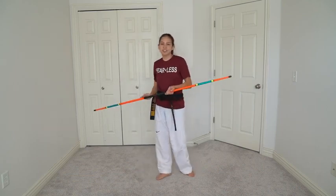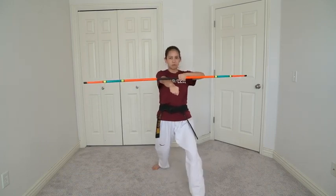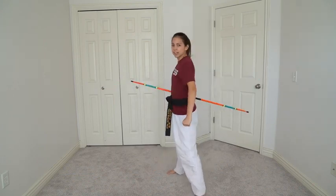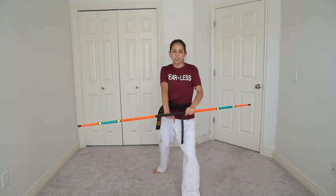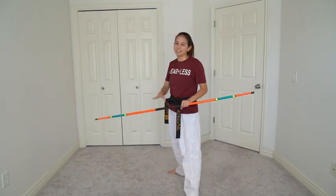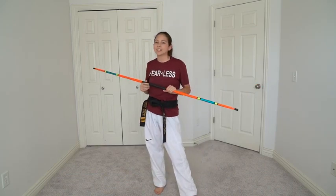With your other hand — let's say you were in a punch at the beginning of your form — you're going to grab it, and this hand can do a low block, this hand can do a palm strike, whatever you want. It's just an illusion that the bow staff is floating behind you and you are catching it. Practice this trick a lot; it is a great way to incorporate it into your form.